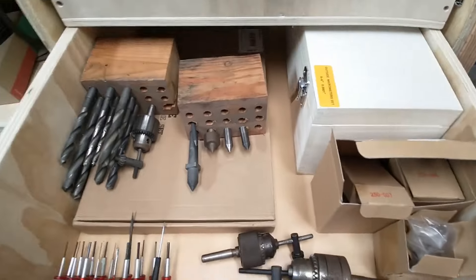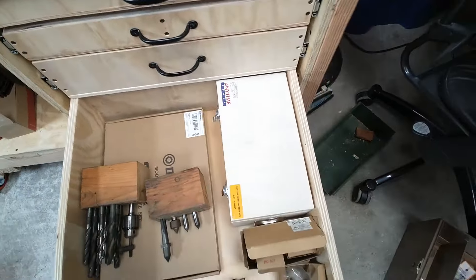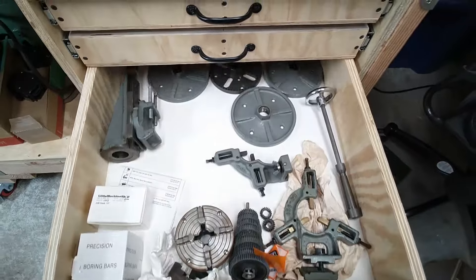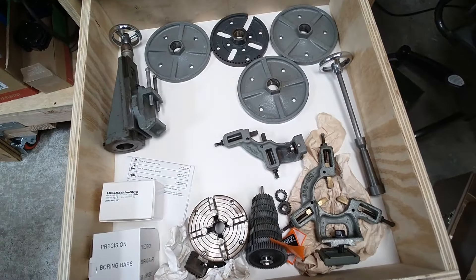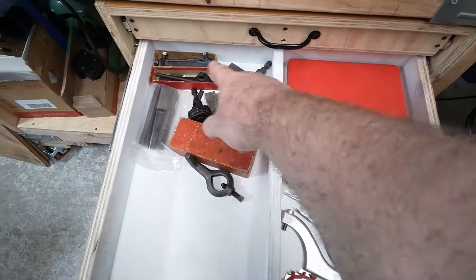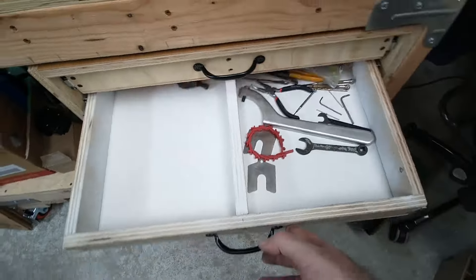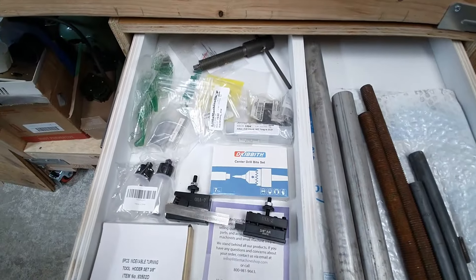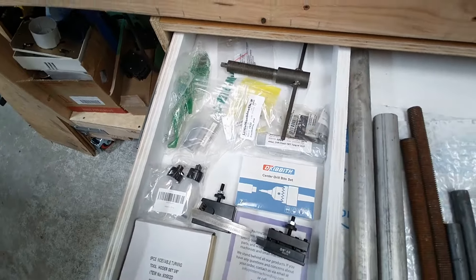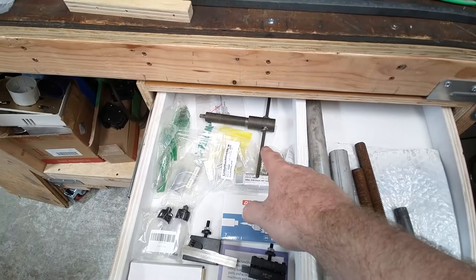I got the lathe stuff in the drawers and I can get clear to the back, which is nice. It's not necessarily where everything's going to stay — there's most of the lantern tool post stuff in the back, here are the other tools, and in the top are the indexable cutters and some of the stock. I just tossed in the chuck so it's not sitting on the bench — that way it'll get lost less if it's in there.